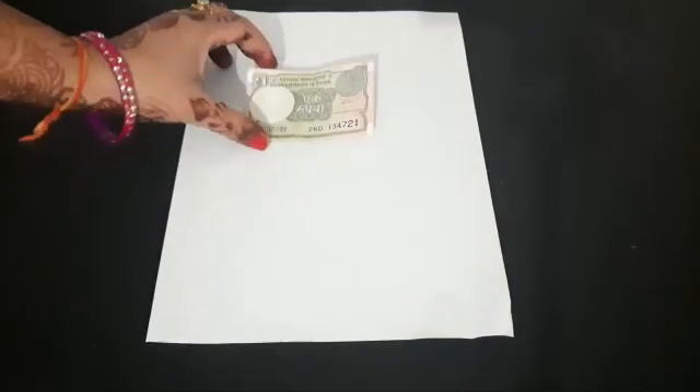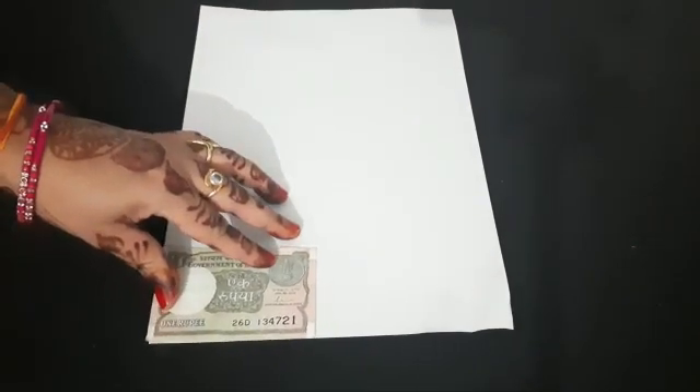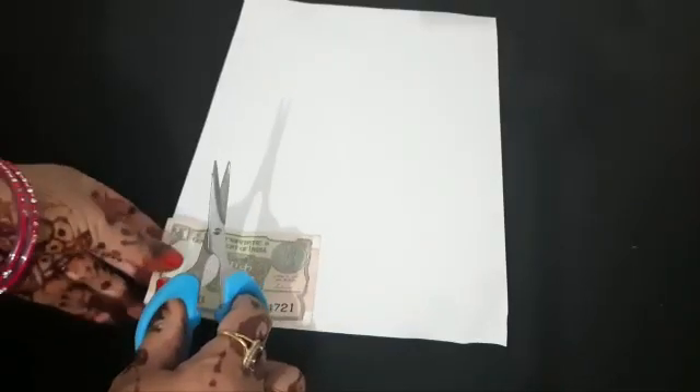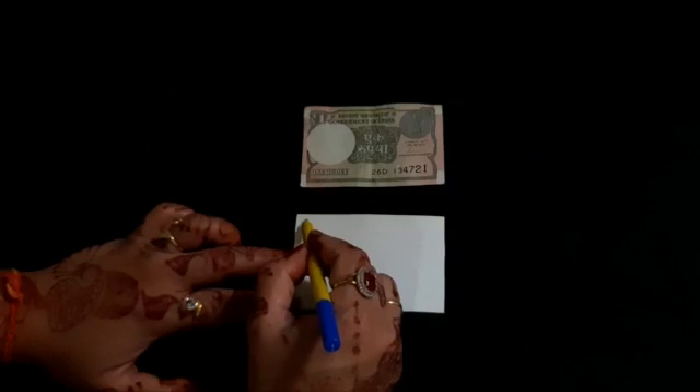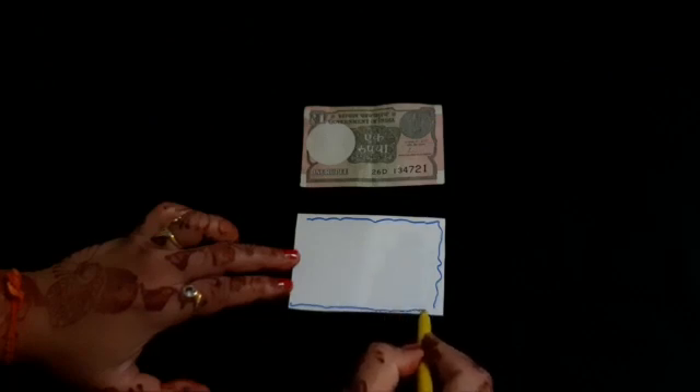Now we will learn how to prepare a currency note. First, we will take a one rupee note. Keep a one rupee note on paper and cut it into the shape of one rupee. After cutting the paper, we get a rectangle shape. Now we will start the process of making a one rupee currency note. With the help of a sketch pen, we draw four lines along the four sides of the paper.